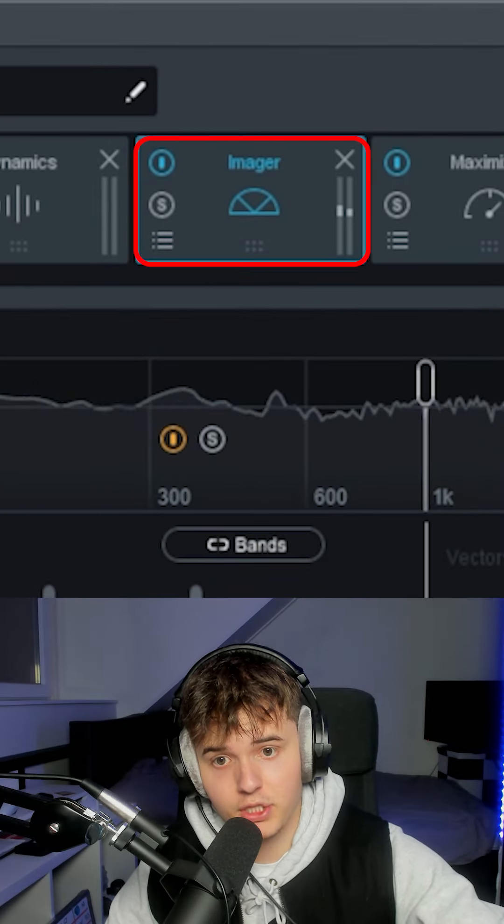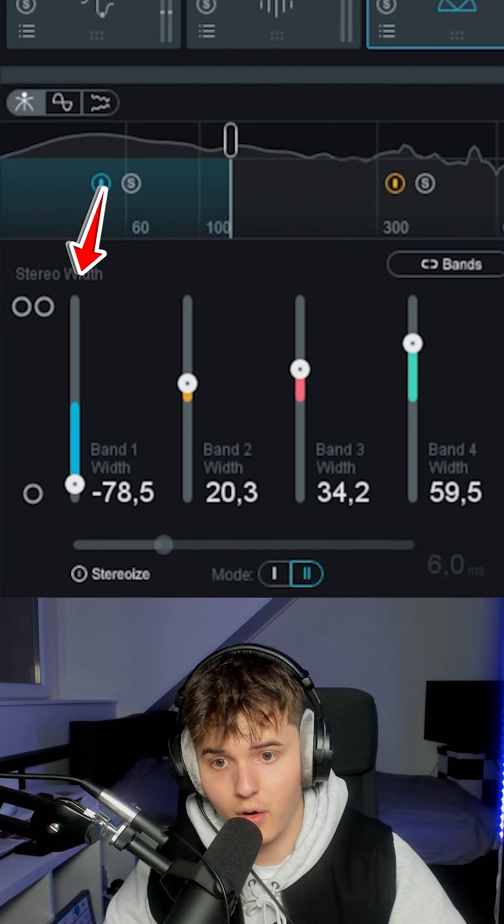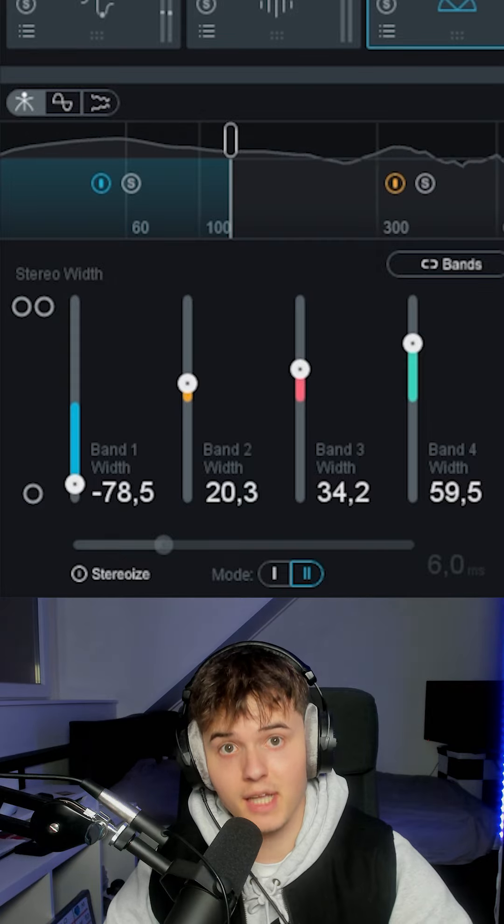The next thing is the imager — it's also multi-band. You want your lows to be mono, and the rest you can just really play around with what you think sounds good.